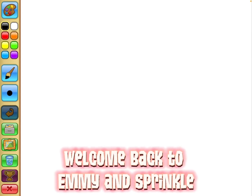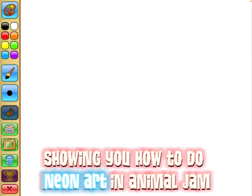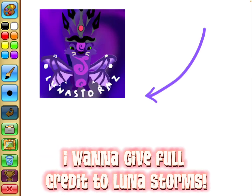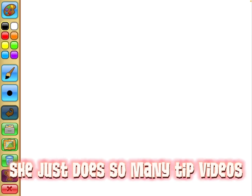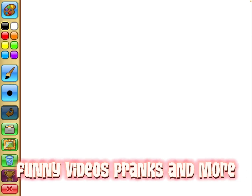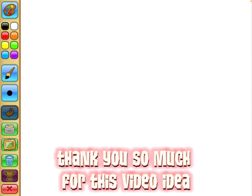Hey friends, welcome back to Emmy and Sprinkle. Today I'm going to be showing you how to do neon art in Animal Jam. Before this video starts, I want to give full credit to LunaStorms — I'm gonna link her in the description. She's a total underrated channel, she does so many tip videos, funny videos, pranks and more. I'd really love if you go check out her channel, and Luna, thank you so much for this video idea.